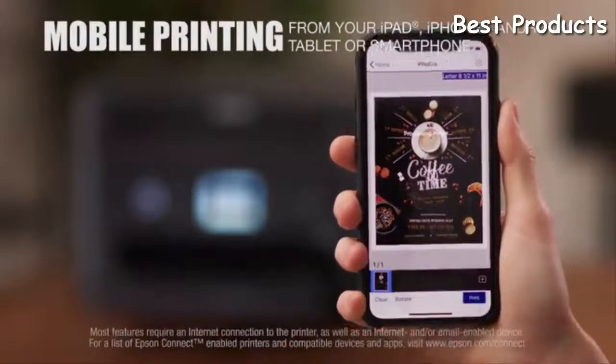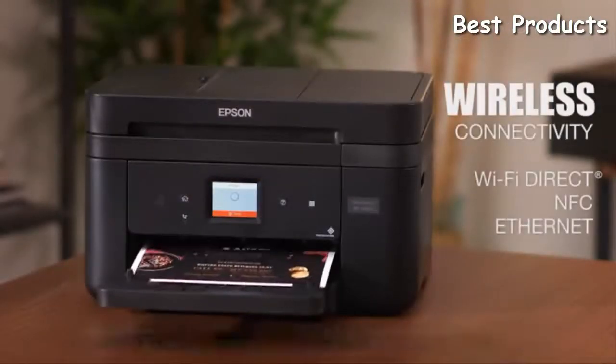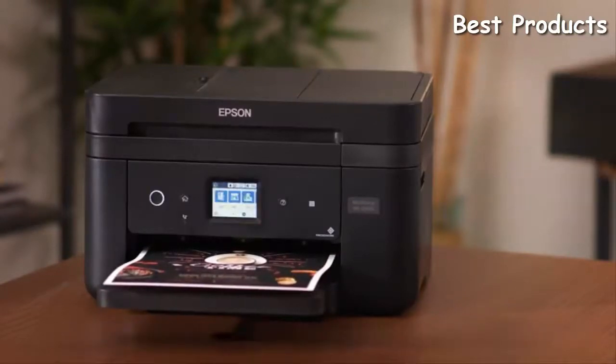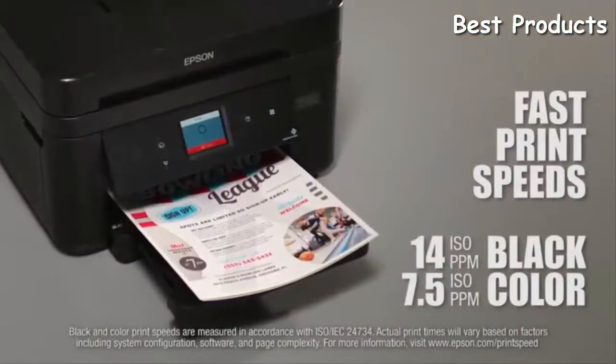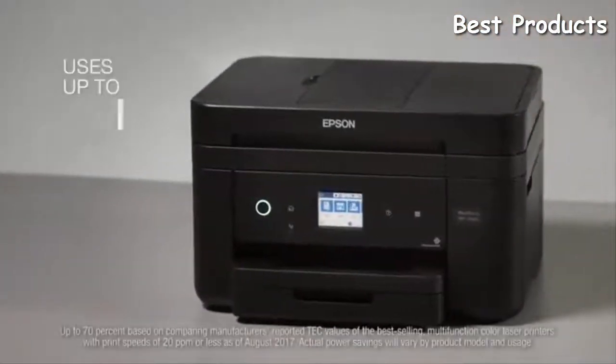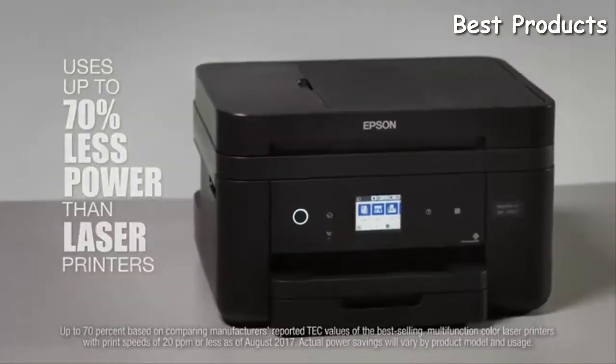The WF2860 makes mobile printing easy from your phone or tablet, and allows network-free printing via Wi-Fi Direct and NFC touch-to-print capability, plus Ethernet. It helps you get through tasks more quickly with fast print speeds, and does all this while consuming up to 70% less power than laser printers.